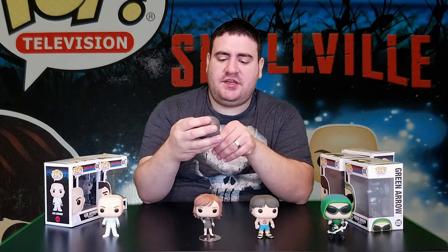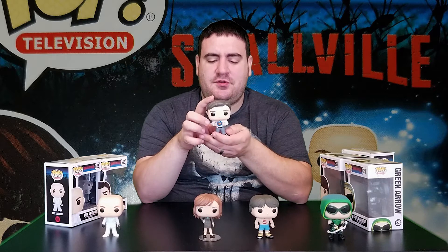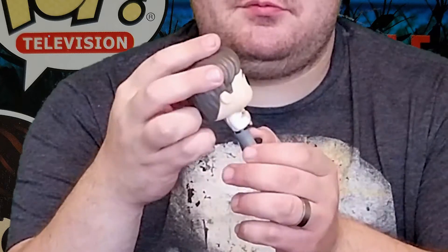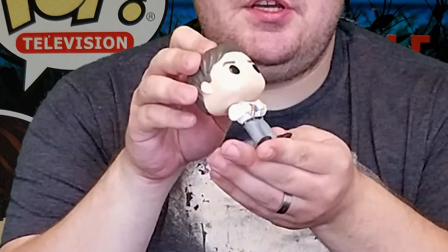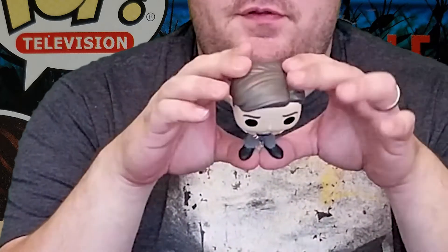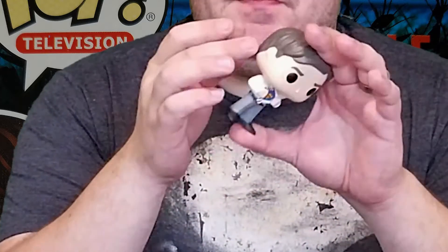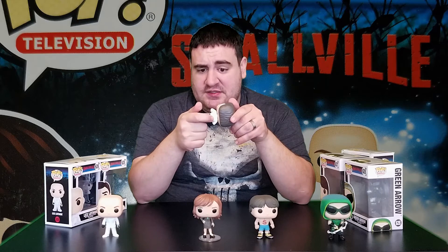Here we see Clark Kent opening up his shirt to reveal his Superman uniform. All in all, a pretty decently well put-together pop figure. They gave him all four fingers — something they usually don't do on most cartoon or animated characters — so it's kind of nice that the Funko Pop guys went along and gave him all four fingers. This was opened for the first time on this video; there are some imperfections on the back of this pop figure. It might be trying to look like wrinkles, or I got a dud.